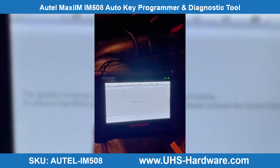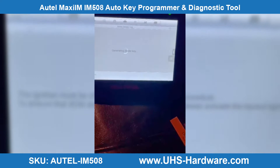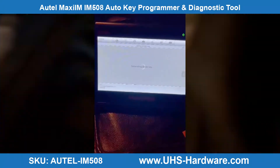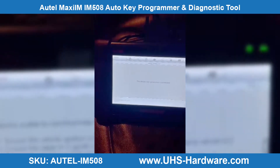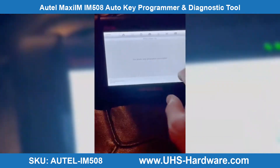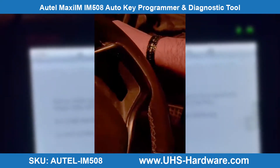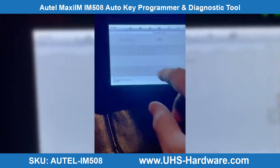The ignition must be off — to ensure the BCM does not go into sleep mode, please activate the hazard lights now. The ignition is off. Ignition is on. Key learning. This is the pin code.